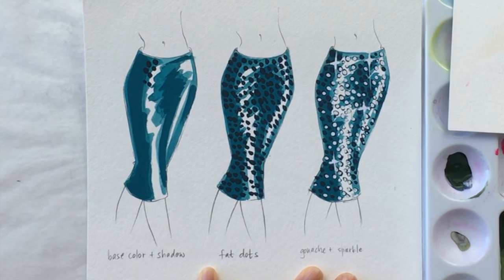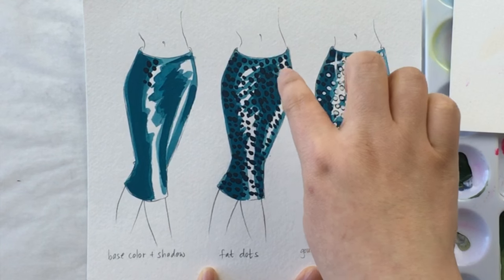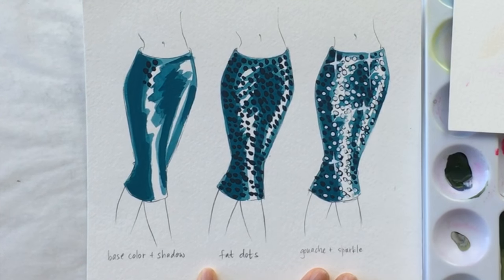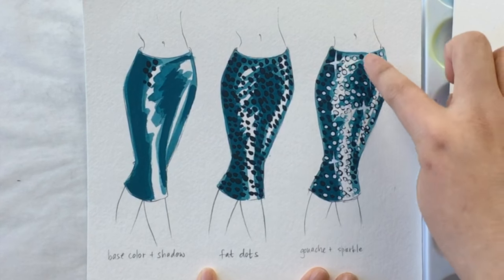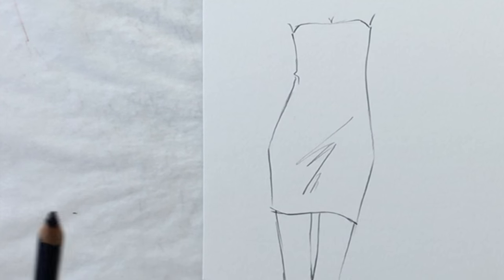Method number two can be done with any medium. In this sample, I did it all in gouache: you render the base color and the shadows, leaving white of the paper for your highlights, then you take a darker color than your shadow and paint or draw or marker spots all over. After that, you take your white opaque gouache and fill in some of them — not all — concentrating the white in the highlight areas, then sprinkle some across to get a sprinkling of sparkle.